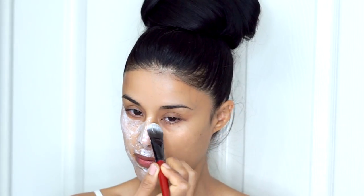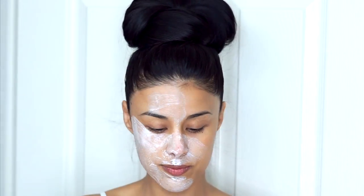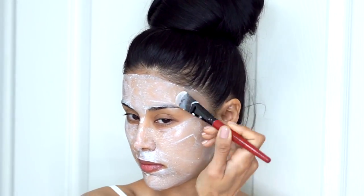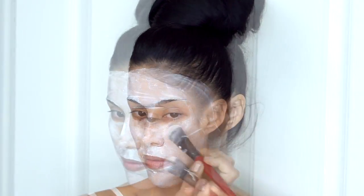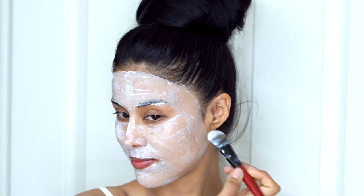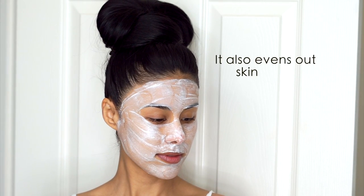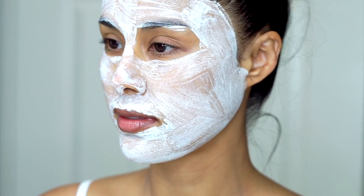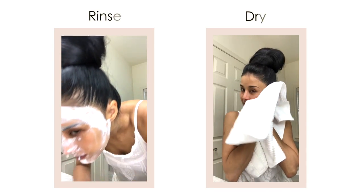Due to its active enzymes, it prevents the appearance of wrinkles and fine lines. It is excellent for people who suffer from dark circles and dry skin around the eyes. It promotes healthy and glowing skin. It helps to give you baby soft skin in just a few days. It cleans the oil accumulated in pores and prevents them from clogging, giving you a youthful and glowing skin.